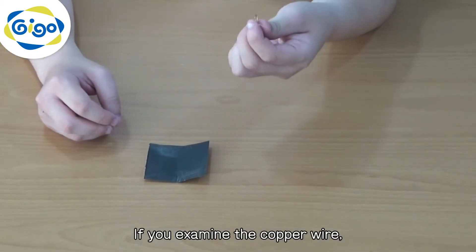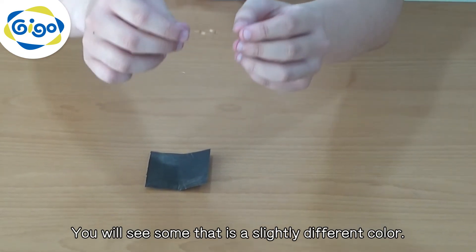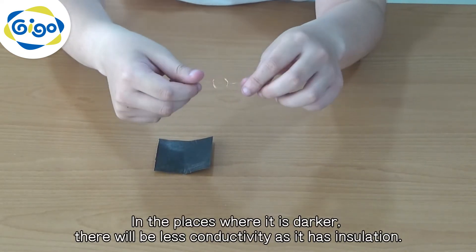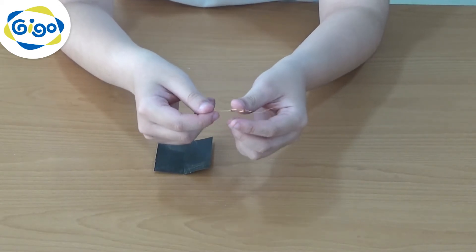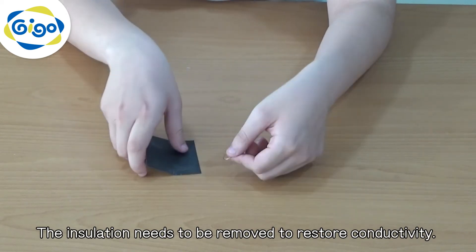If you examine the copper wire, you will see some that is of slightly different color. In the places where it is darker, there will be less conductivity as it has insulation. The insulation needs to be removed to restore conductivity.